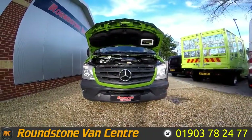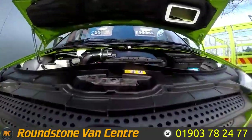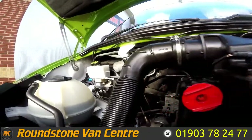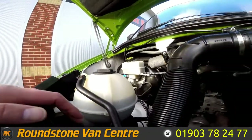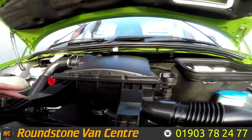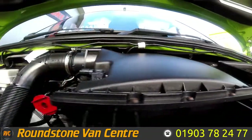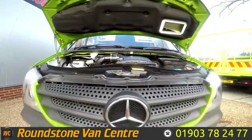Let's take a look inside the engine bay of our Mercedes Sprinter long wheel base panel van. You can see the oil level is at the correct mark. This is certainly a clean and tidy engine that I have had a good look around myself. Once again, the coolant level is also at the correct mark. And just to remind you, this does come with full main dealer service history.